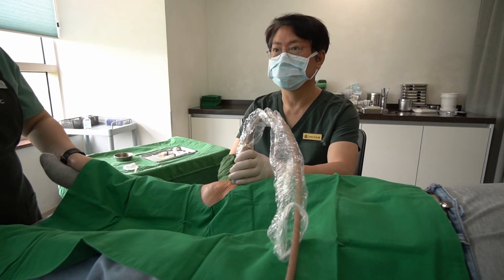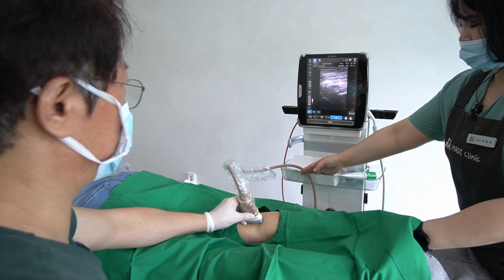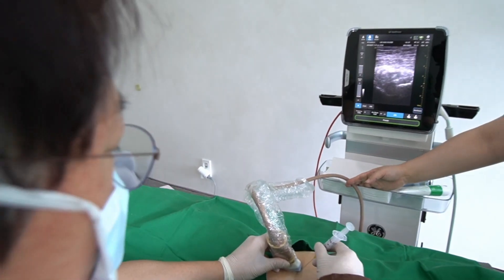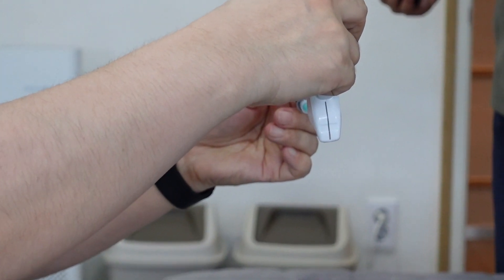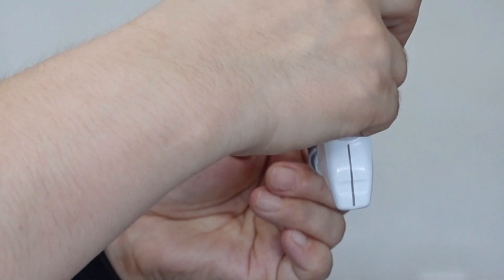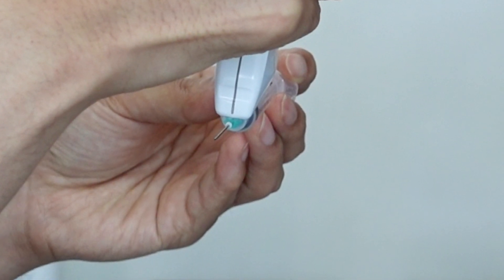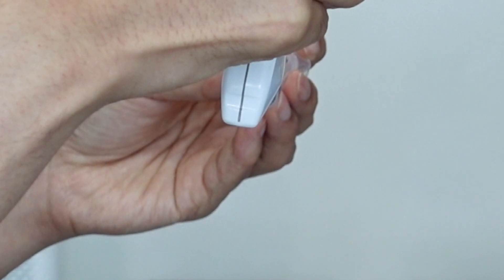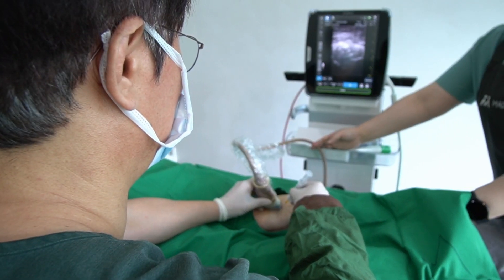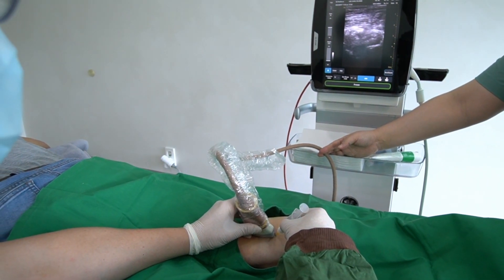Preferences can differ among individuals, influenced by their comfort level and personal technique. One crucial aspect to remember is the tendency for people to deviate medially or laterally when moving the needle from an inferior to a superior direction. Practitioners may unconsciously lean towards this deviation when guiding a needle under ultrasound. Therefore, it's essential to remain aware of your tendencies in needle movement to ensure accurate placement. I recommend determining the most suitable approach for each procedure, and while you should aim for the best method, strive always to find the most effective technique. Thank you for your time and attention — I look forward to seeing you in the upcoming videos.